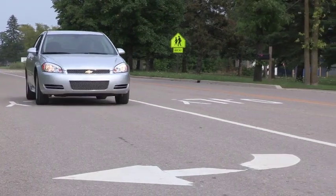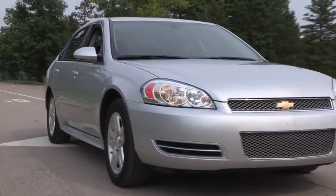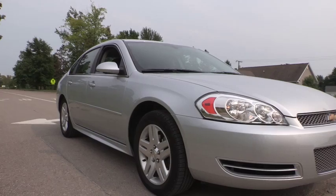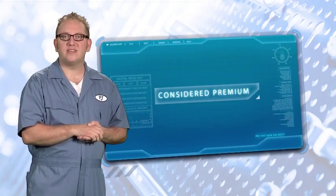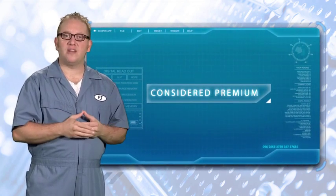Noise reduction, less dust, and reduced break-in are all reasons why brake pads containing ceramic friction materials are now standard equipment on about 85% of vehicles on the road. Ceramic pads are, in many cases, considered more premium and therefore typically command a higher price than other types of friction.